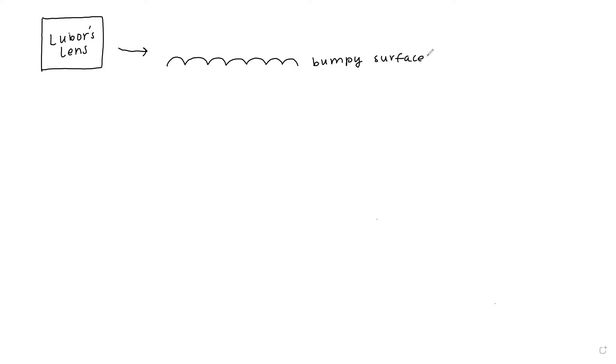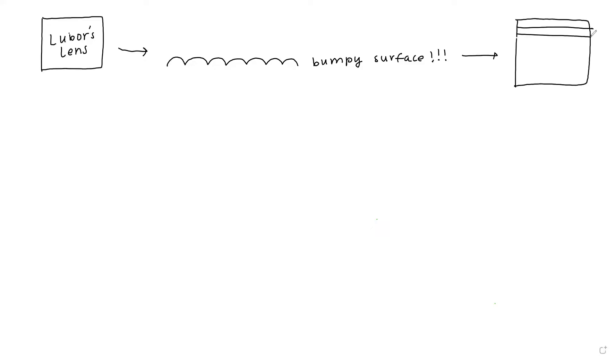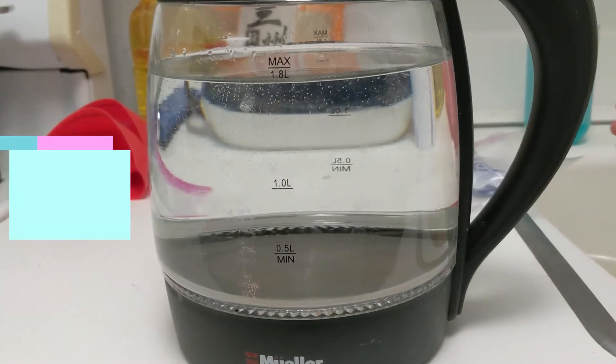But let's dive deeper into how the actual Lubor's Lens selects what light gets to pass through. It looks like a flat sheet but it's actually a bumpy piece of material. If you run your nail over the surface, you can almost hear something like a zipper being pulled up and down on the bumpy surface of the Lubor's Lens. This bumpy surface is exactly what is allowing some, but not all, light to pass through.